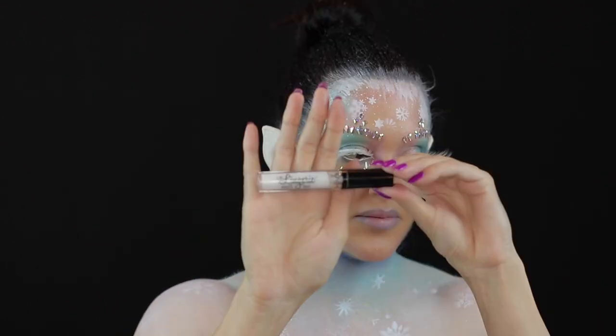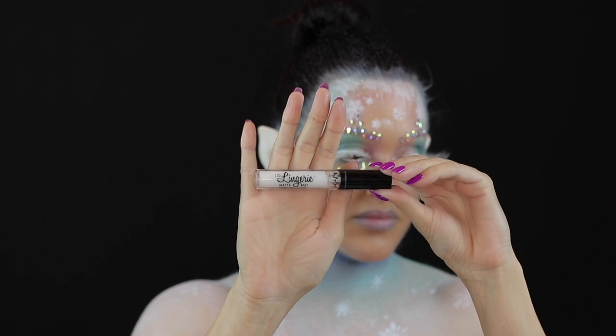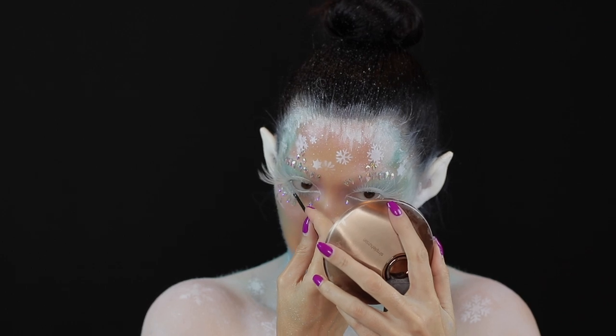I applied some Aldora false lashes in B801, and I used the Lid Lingerie Eye Tint in white from NYX Cosmetics as a mascara for the lower lashes.